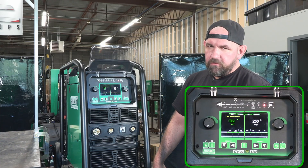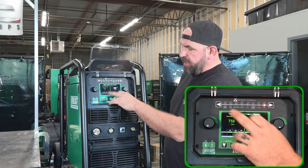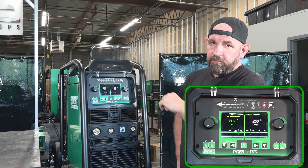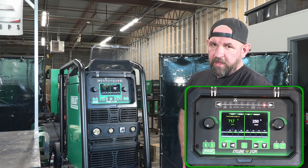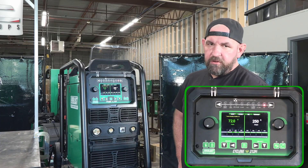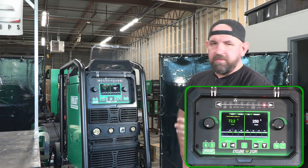The fully customizable stick mode does run 6010, so you can select your rod, you have anti-stick, voltage reduction, and you can actually run a remote — a foot pedal or trigger switch to control amperage while welding. Of course arc force, hot start, and hot start timing are all there. It's basically a full-feature stick machine — anything you'd ever want for a stick unit, this still has.